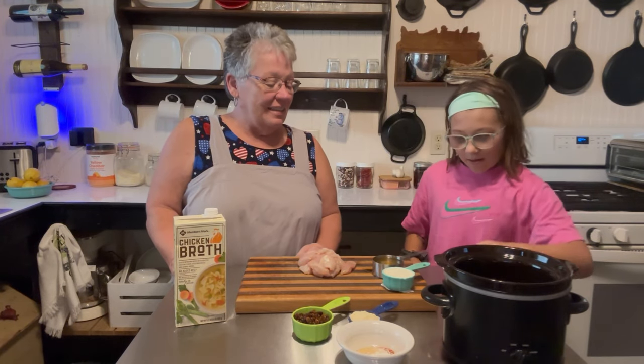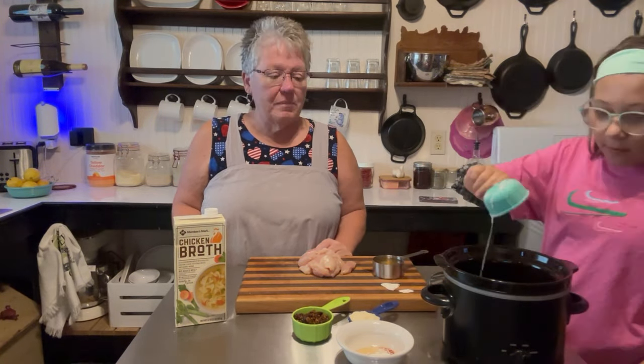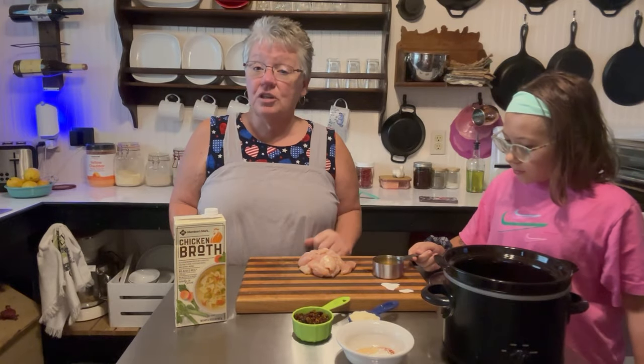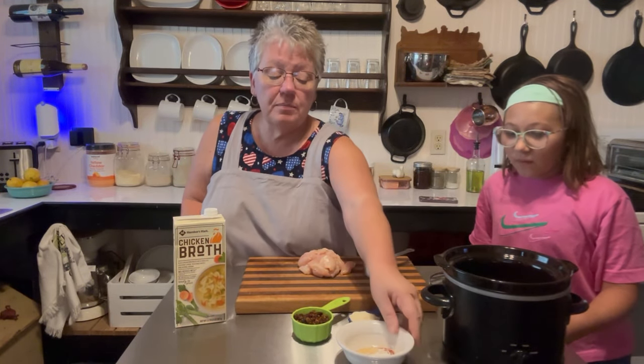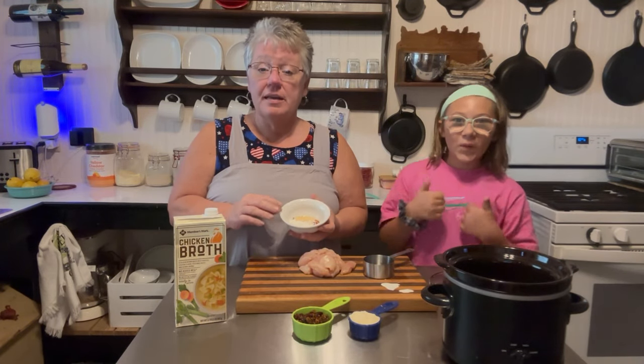This is a very easy recipe, it's not going to take a whole lot. It takes one third cup of heavy whipping cream and a half a cup of chicken broth. Then we have some spices — in this bowl we added two teaspoons of cornstarch, and we want to make sure we mix it up really well so it doesn't clump.